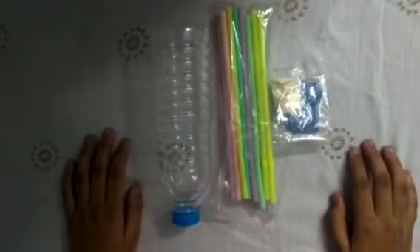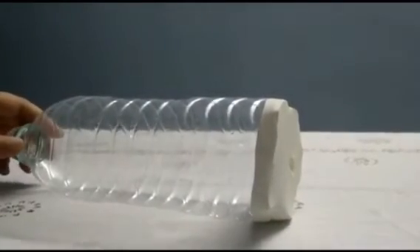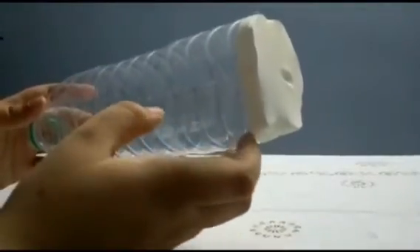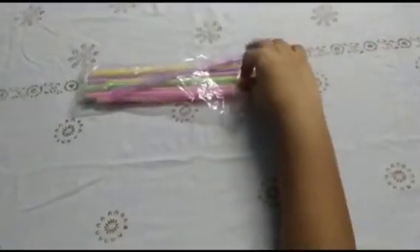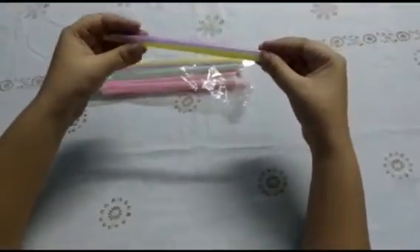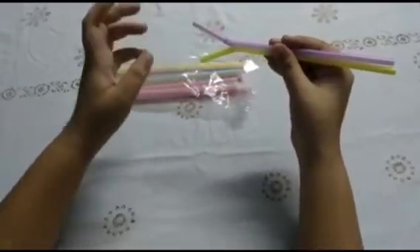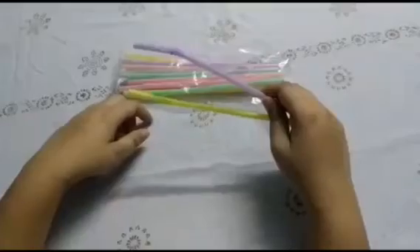For this experiment we will need a bottle, some straws, and some balloons. We have cut the bottom end of the bottle and placed a balloon around it, which will act as a diaphragm. Now take two pipes, bend them at opposite ends, and attach two balloons around each end of the pipes.